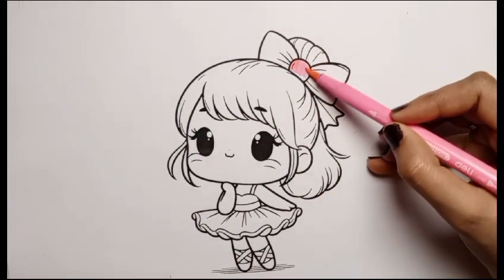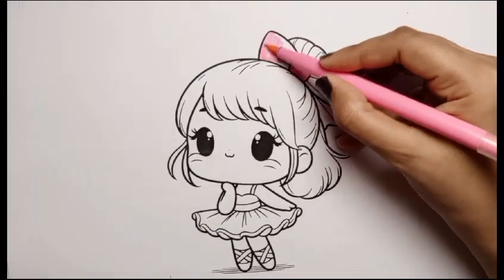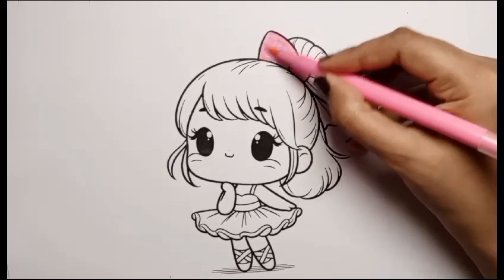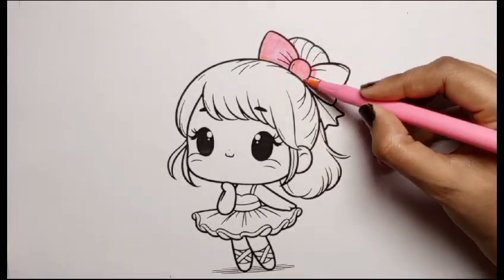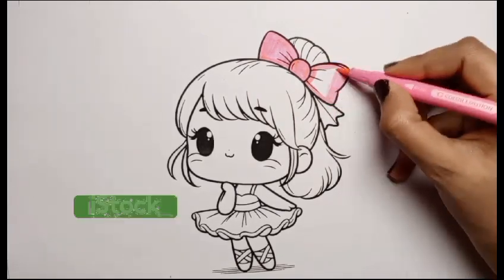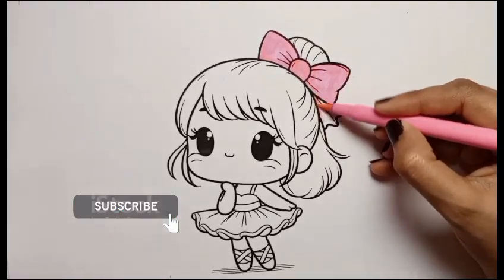First, I am coloring her blue with light pink color. I love princesses so much. Do you love the princess? If you love so, please subscribe to my channel to get every new video on my YouTube channel every day. Thank you.